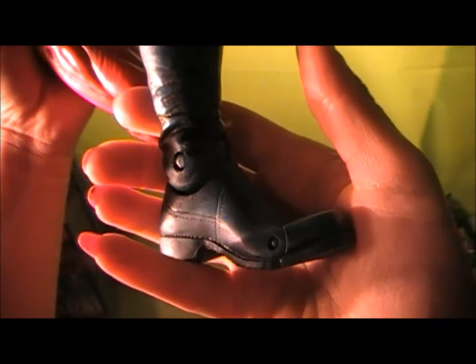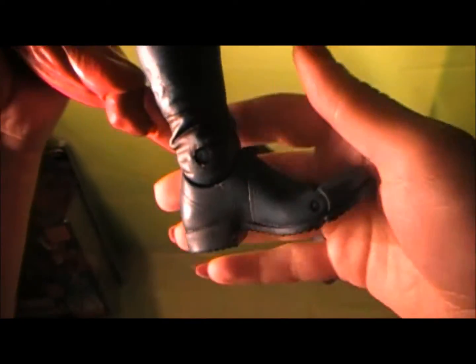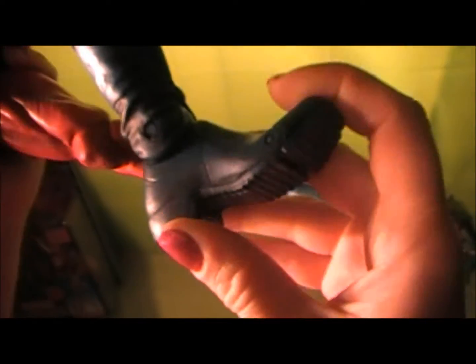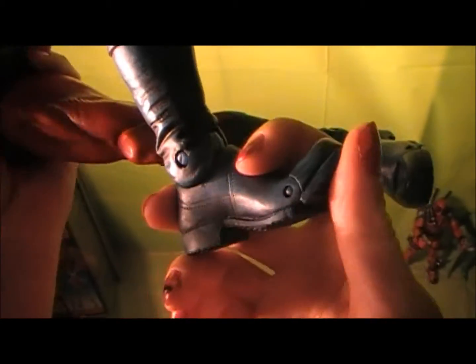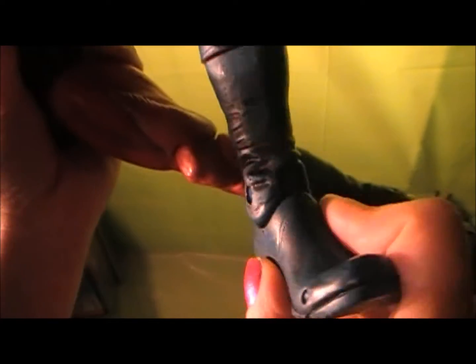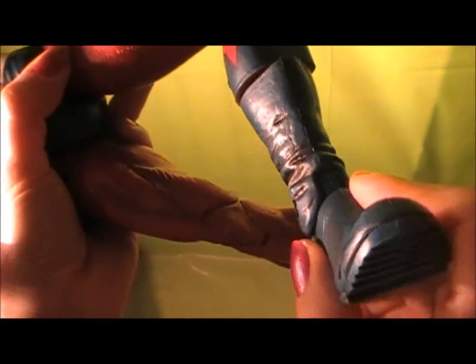And the boots — oh man, so sick! I love shoes, I love boots. The fact that they're just so big is just so dope. It's almost as big as my foot, for real — I have a really small foot. I just love the toe articulation. To have it in this big, huge scale is just so sick.